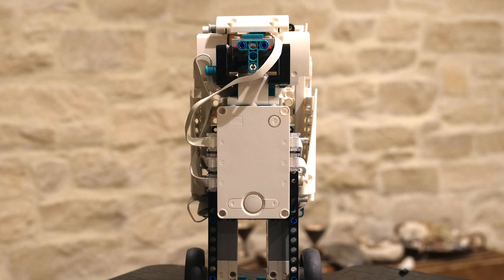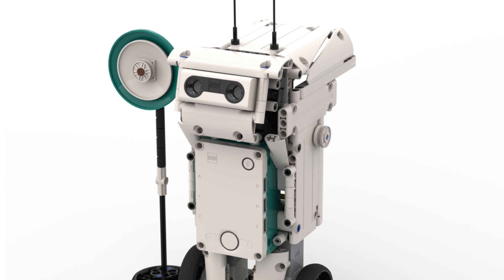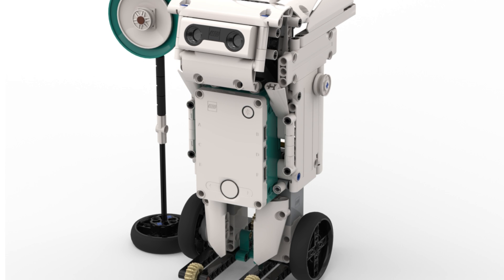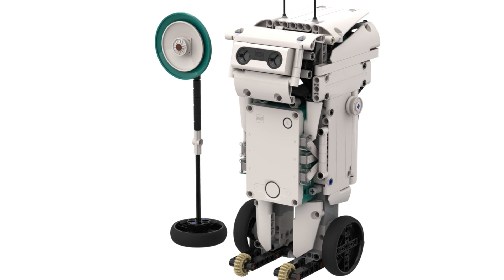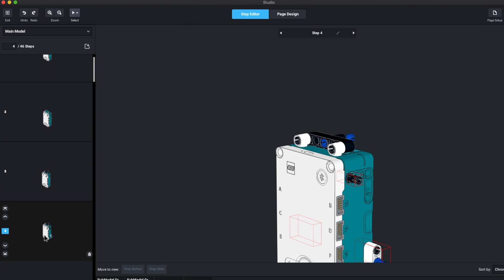However, I realized that having the hub at the front would make the robot more interactive and more fun to play with. As a result, I designed the following prototype, which looks a lot like my final design. After changing a few internal structures and moving the panels around, I settled on my current design and began making the building instructions.